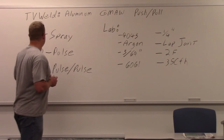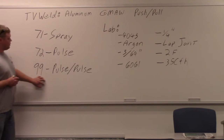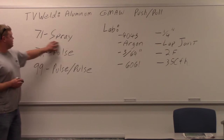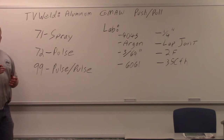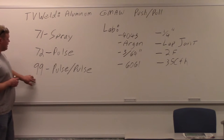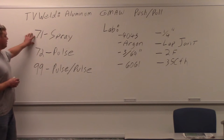It has different programs on it — 71, 72, and 99. Those are the three settings we're going to use for welding these lap joints. The first one we're going to do is spray transfer, which is regular gas metal arc welding with wire feed and voltage high enough to go into spray transfer mode. 72 is the next one — that's a pulse — and 99 is a pulse on pulse. I'll do these in three different videos. The first one we're starting with here is spray.